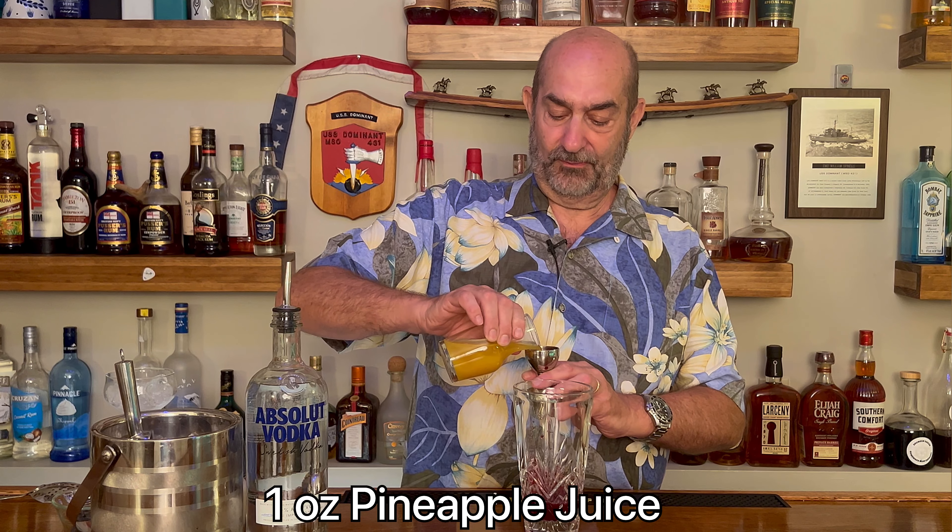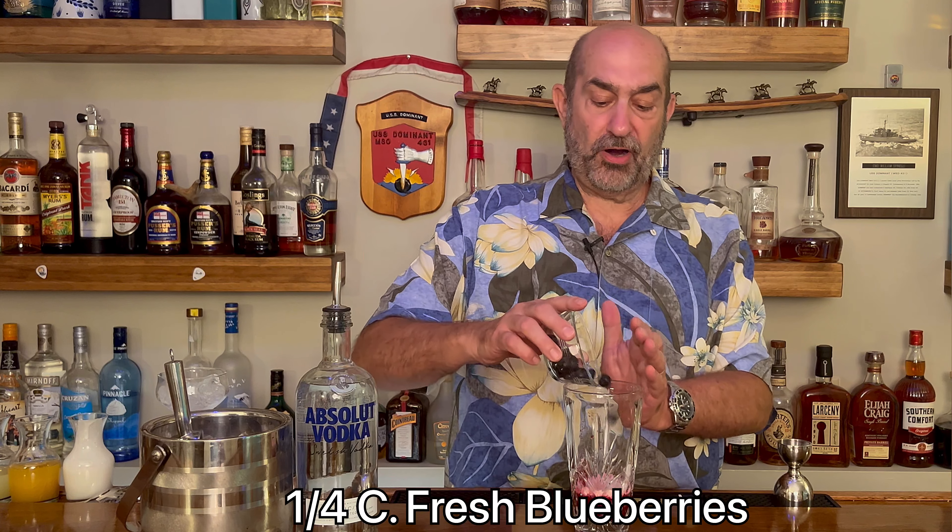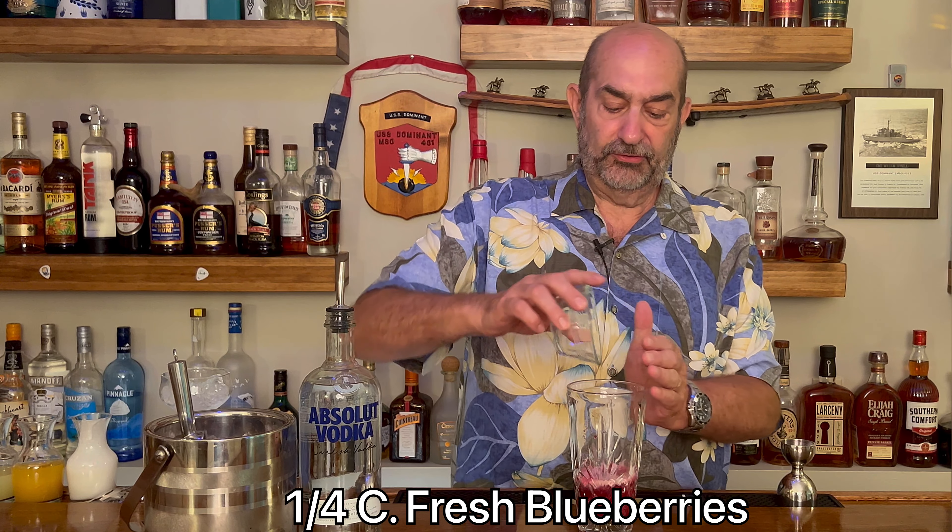Next, we are going to put in one ounce of pineapple juice — you know the words, folks. Next ingredient is coconut milk — this one we're going to use a half ounce. The coconut milk is a little bit thinner, a little less thick than coconut cream, so it's going to give us that viscosity. Next, we're going to put some fresh berries in there — about a quarter cup of those nice fresh blueberries.